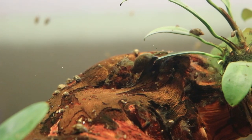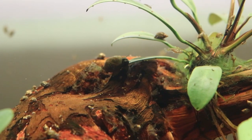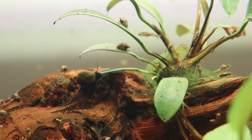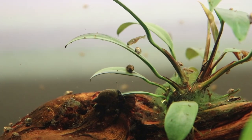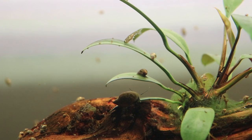The anubias on the driftwood has had a bit of a hard going. I initially used cotton thread to keep it in place, like I'd done with my main tank many years ago, but our ranchu goldfish, Cheddar and Colby, kept plucking them up. So I finally had to resort to using nylon thread on the driftwood. I wanted everything to be nice and natural in here, but you have to do what you have to do sometimes.